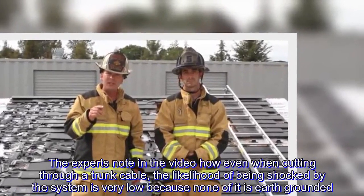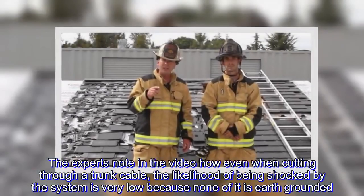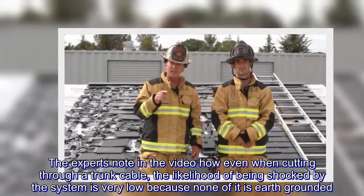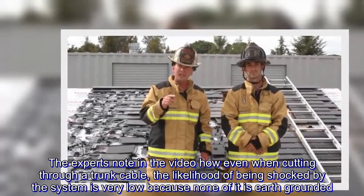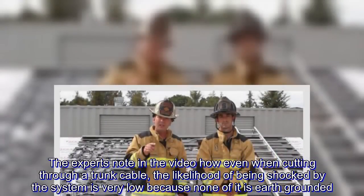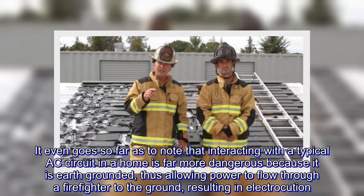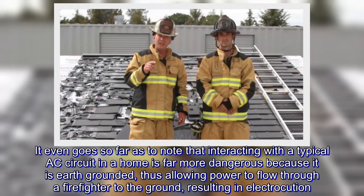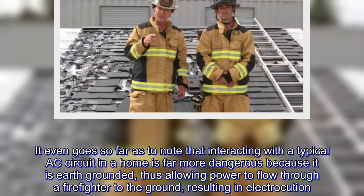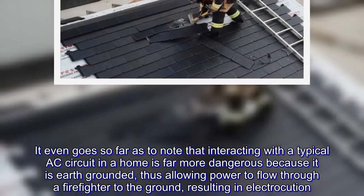The experts note in the video how even when cutting through a trunk cable, the likelihood of being shocked by the system is very low because none of it is earth-grounded. It even goes so far as to note that interacting with a typical AC circuit in a home is far more dangerous because it is earth-grounded, thus allowing power to flow through a firefighter to the ground, resulting in electrocution.